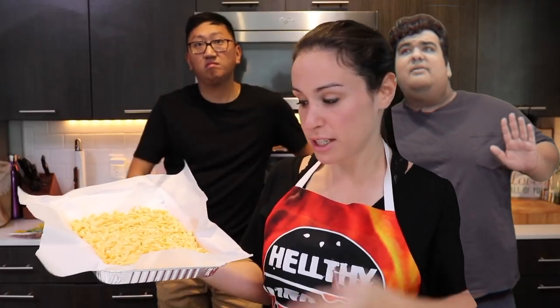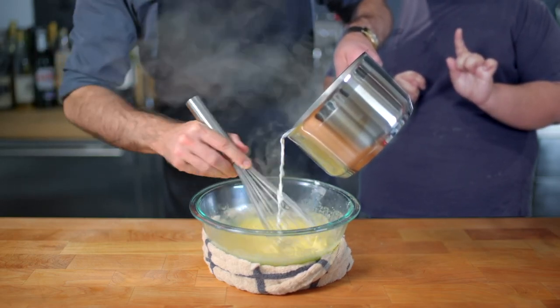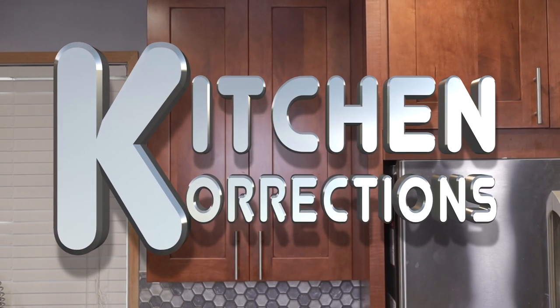Hello and welcome once again to Kitchen Corrections — the segment in which I go after prominent YouTube chefs and correct any little oopsies they might have made. Well, these guys were going to show up sooner or later.